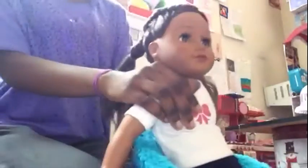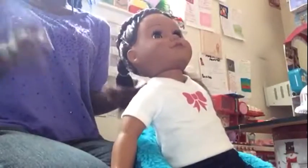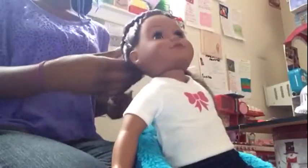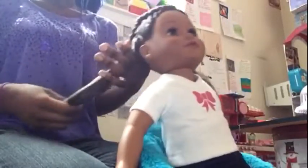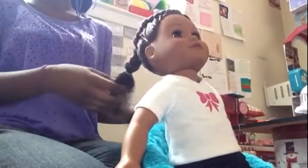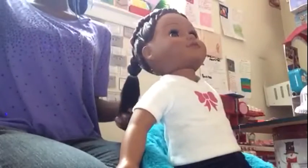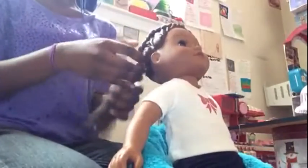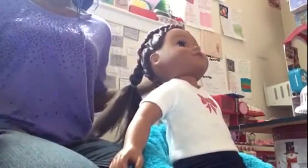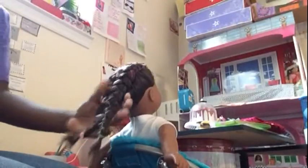Okay guys, I finished the first side of Skylar's braid and I secured it. Because she has layers, I'm going to do something extra with it so that it's curly all the way through. I'm going to go ahead and do the second half and I'll be right back with the next step.